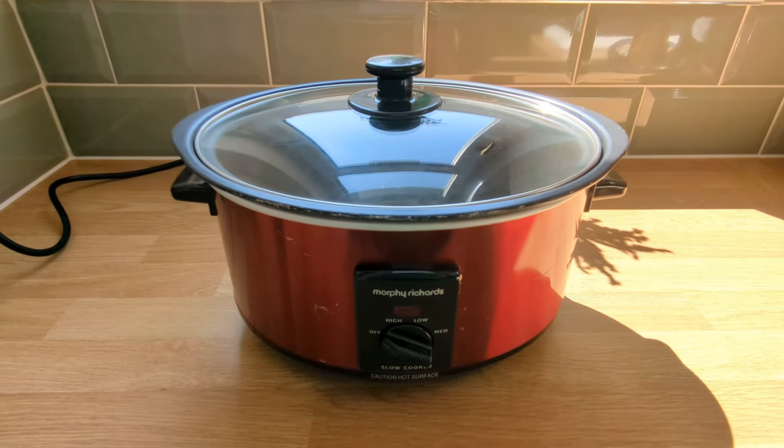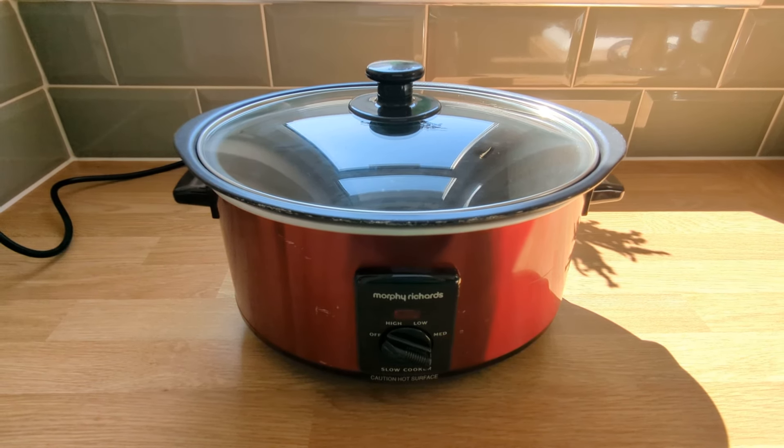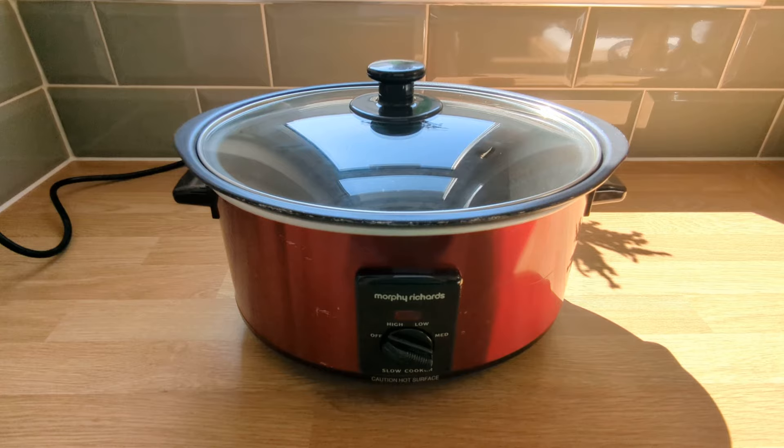Plus, cleaning up is effortless with the dishwasher safe cooking pot and glass lid. No more scrubbing away at stubborn stains.